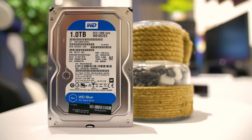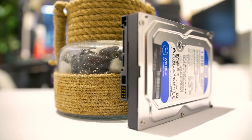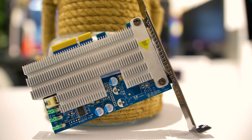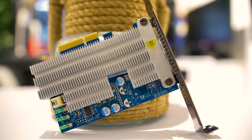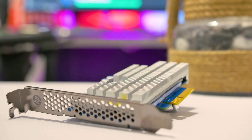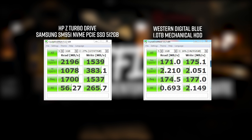For one test it's going to be run with a mechanical Western Digital Blue hard disk — a one terabyte Western Digital Blue. For the second test, same workstation, but we're going to be running the HP Z Turbo Drive, which is actually a Samsung SM951 NVMe PCI Express solid state drive, the 512 gigabyte variant. Basically what HP do is source the Samsung drive, slap it onto their own proprietary PCI Express board, put a heatsink on it, call it an HP Z Turbo Drive, and charge you a little bit more for it. But as you can see from the speed tests, we are running at NVMe speeds through the SM951.